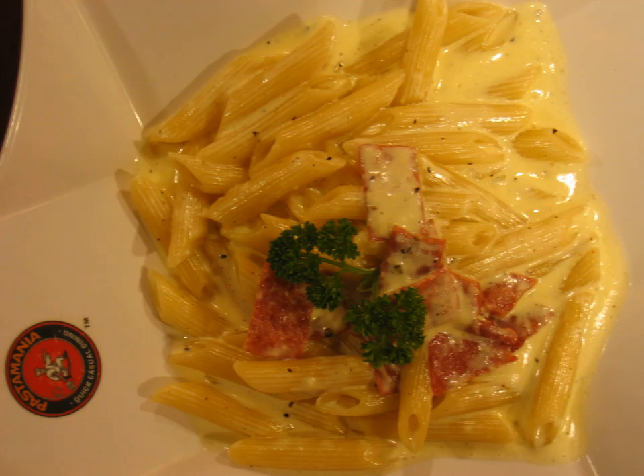Pasta that is cooked al dente has a lower glycemic index than pasta that is cooked soft. When cooking commercial pasta, the al dente phase occurs right after the white of the pasta center disappears.